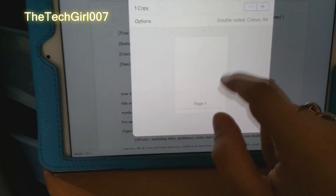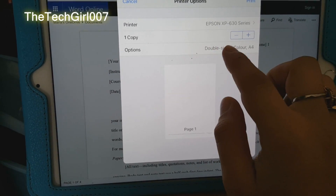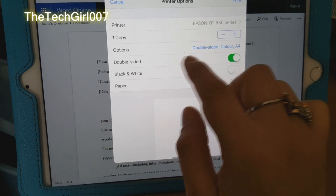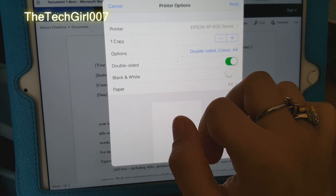Then it shows other options — if you want to make two copies, three copies, whichever. And then there are some options down below, like if you want to print it double-sided, single-sided, or black and white, and what paper you're using.